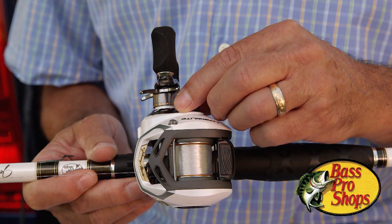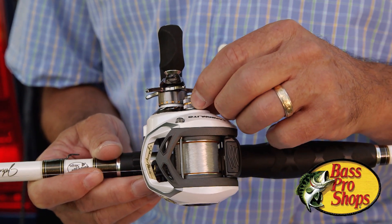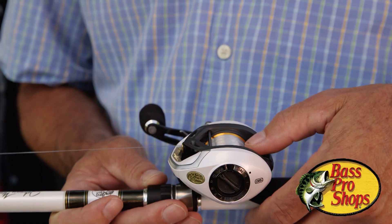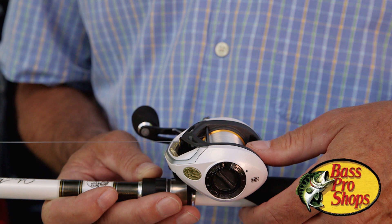When I turn it to the left, it loosens tension like a jar lid, and when I crank it clockwise, it applies more pressure to that spindle. That's the first adjustment, and how I get that adjusted is I engage the spool, hit the spool release, and take my thumb off.